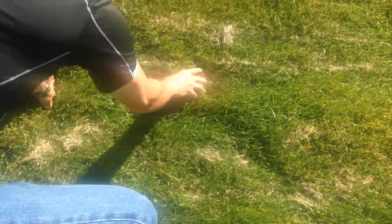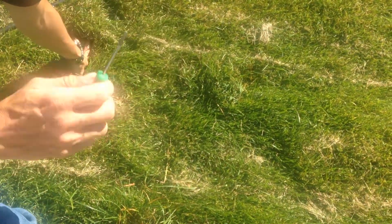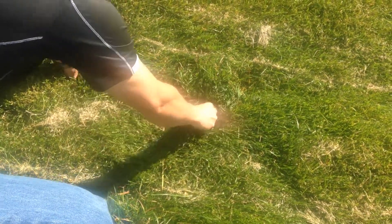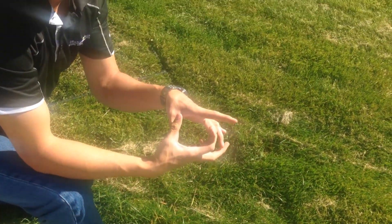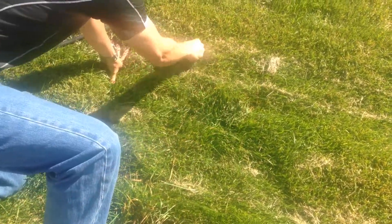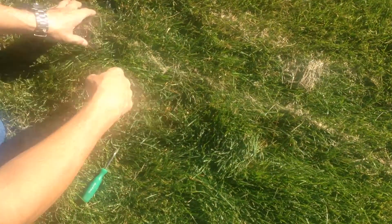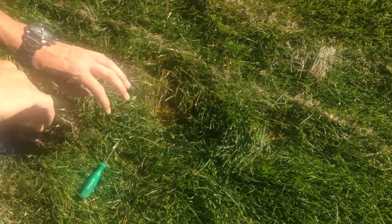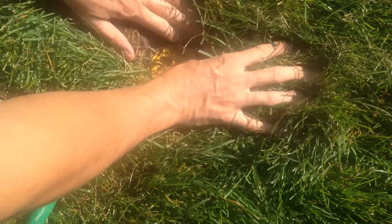There are a couple different ways to find it. The easiest way I've found is either just to feel around, trying to feel a hard substance, or use a screwdriver by stabbing it in the ground until you find it. What you're looking for is a 2-inch round yellow or orange disc. We're going to look through here — hear that? So we'll open it up, and sure enough there it is. The grass has grown over this one and has hidden it.